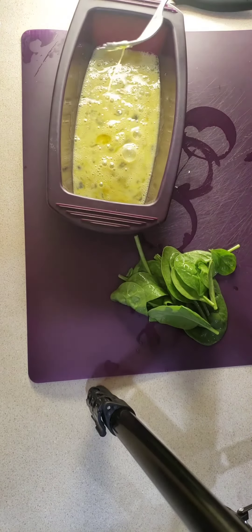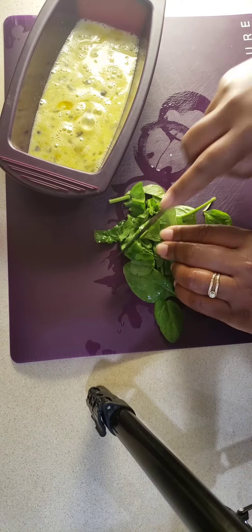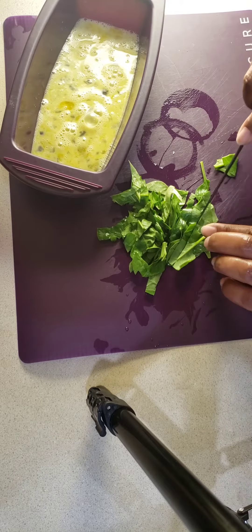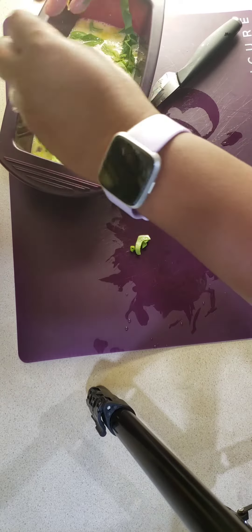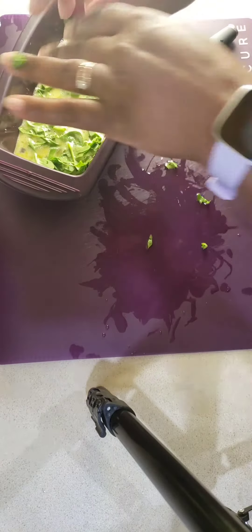The recipe calls for three minutes, but you really kind of have to play around with your microwave. I'm using the PrepPro paring knife to cut my spinach — it is a ceramic knife that I don't know how I lived without. I have two of them now and I'm thinking about a third, quite honestly.